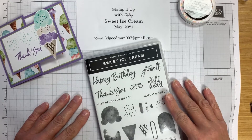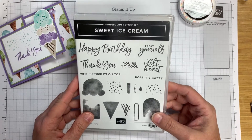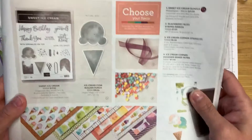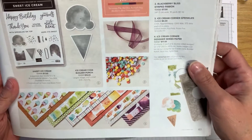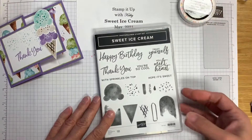Thank you for joining Stamp It Up with Kathy Goodman. Today we are making a card with the Sweet Ice Cream stamp set. It is in the January through June catalog on pages 48 and 49, and let's get started.